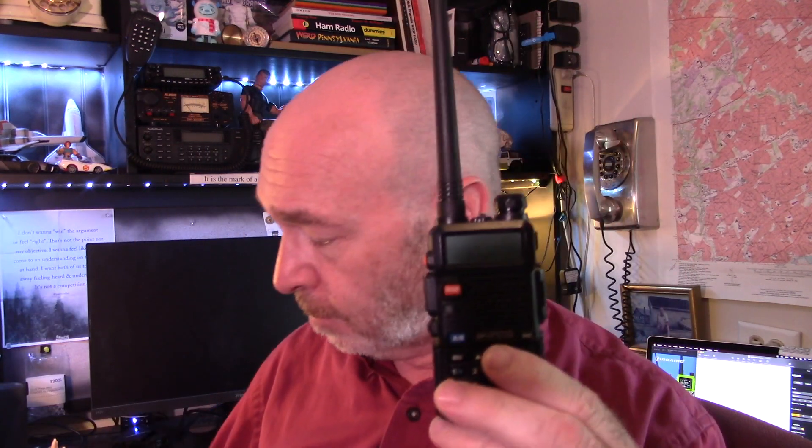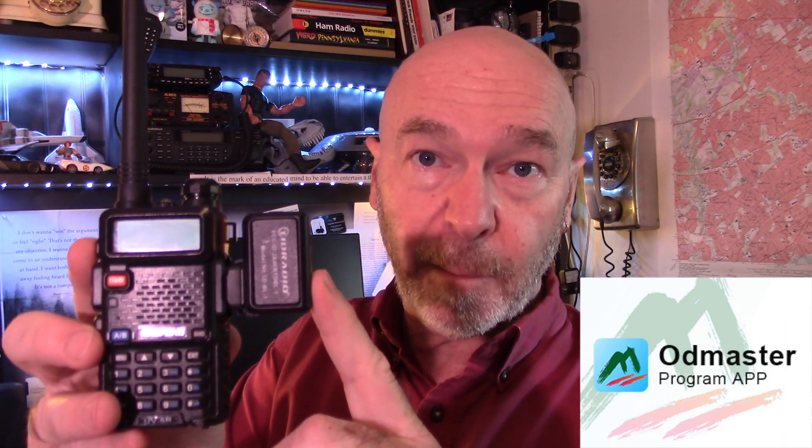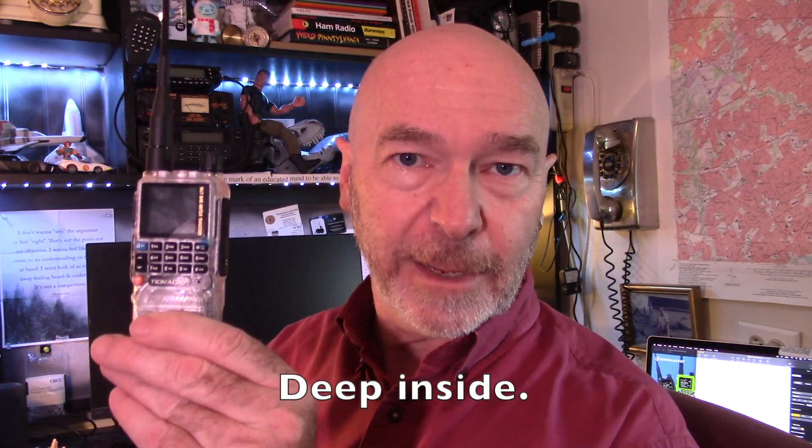Back to camera one. One of the things I forgot to mention — with the mighty UV5R I was very excited for this product from TID Radio. The TID Radio wireless programmer plugs in right onto my UV5R. But I understand that with the H3, the wireless programmer is already built in. So I'm really looking forward to testing that out — we'll test that out in just a few minutes.